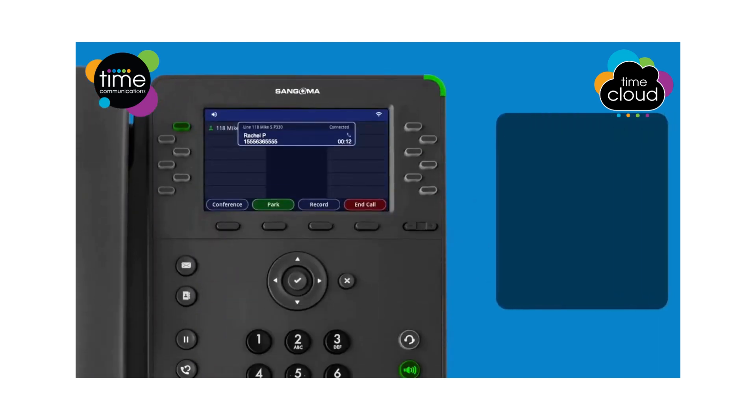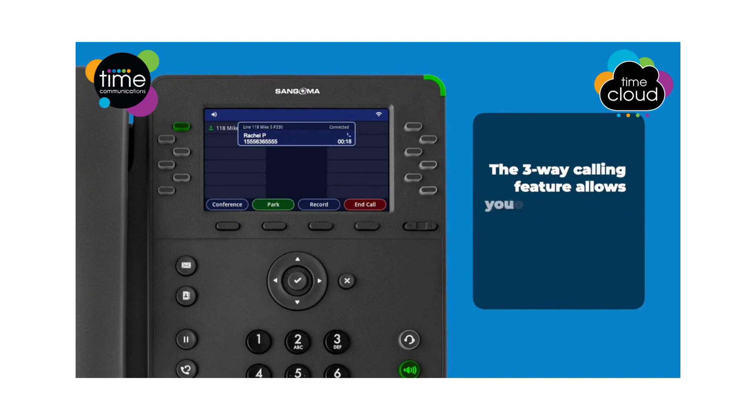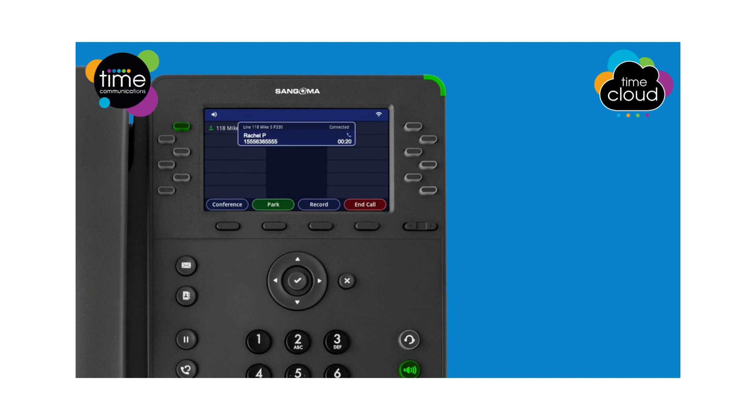Your phone has three-way conference calling. This feature allows you to connect three parties together into a conference call. To set up a conference call, follow these steps: while you are engaged in a call, press the conference soft key. The call will be placed on hold and the person at the other end of the call will hear your system's on hold music or message. Then dial the number of the third party you wish to add to the call.